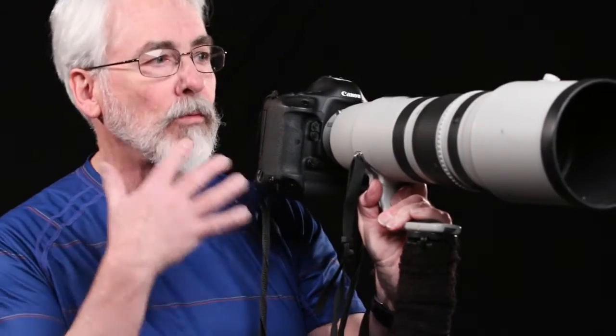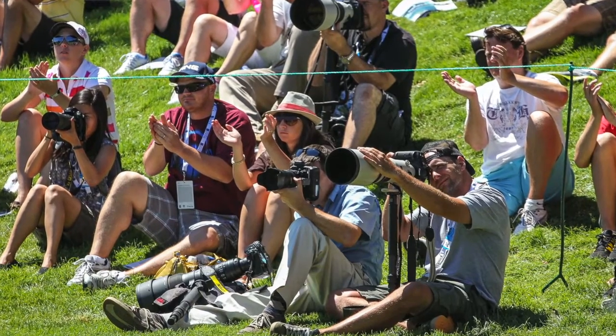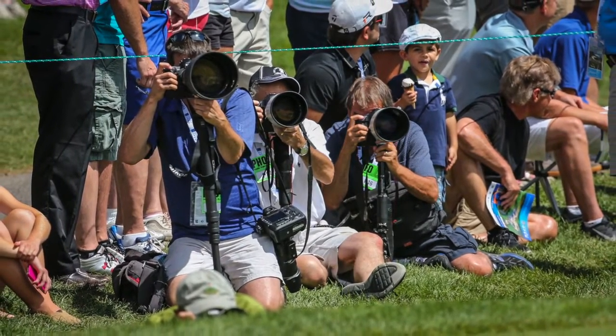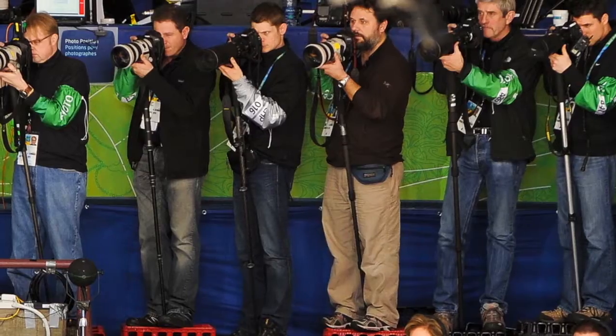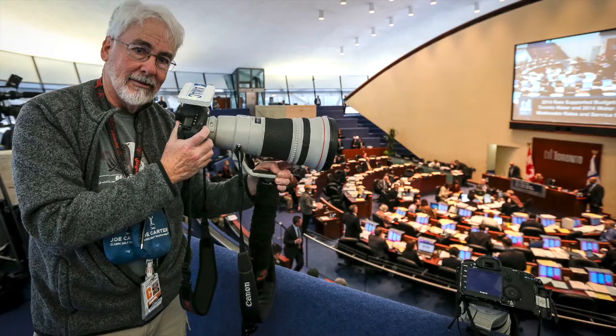The reason you use them is to support any kind of long lens. You can't really shoot for a long time with a long lens without a monopod. Sporting events generally last 2-3 hours, and if you don't have your lens sitting on the monopod, when something happens, you won't have time to bring it up to your eye and shoot.